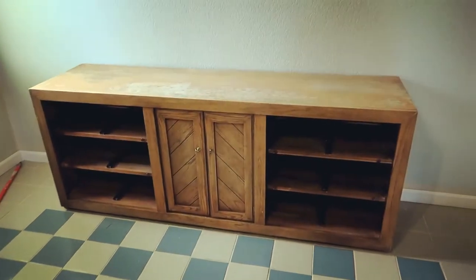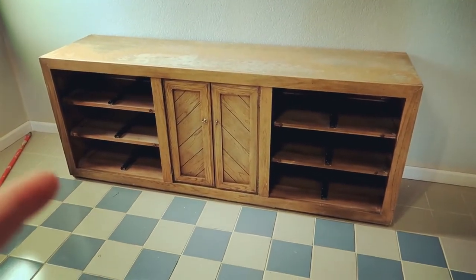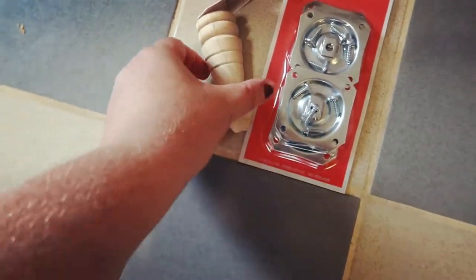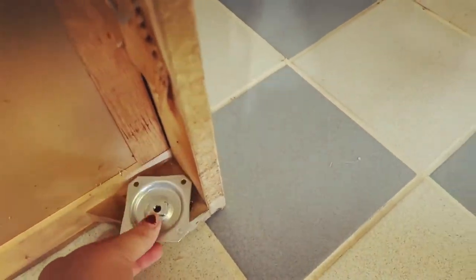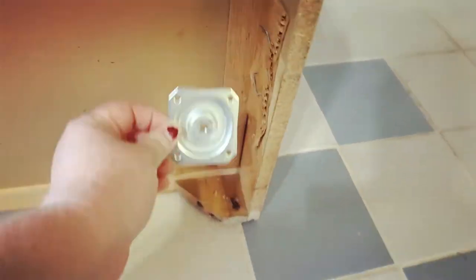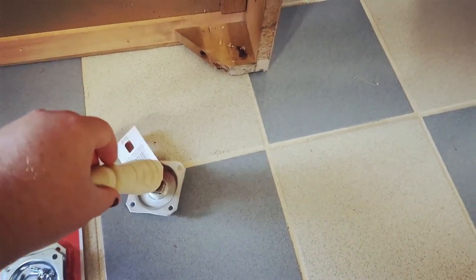We're going to eventually do floating shelves up here, but for now we're going to turn it on its back and screw in the legs we purchased. These are the legs and brackets we got from Home Depot. We're taking this piece and screwing it down into the bottom in every single corner, and then we just screw the leg in there so when we're done it sticks out like that.